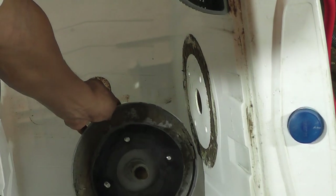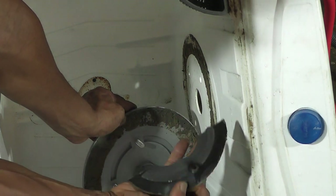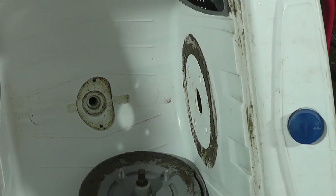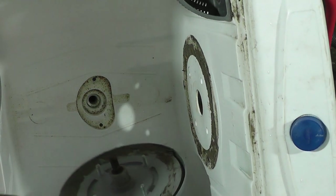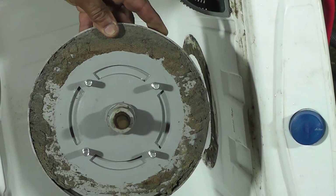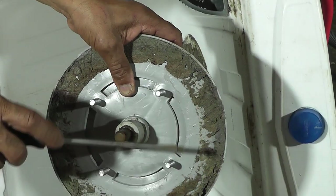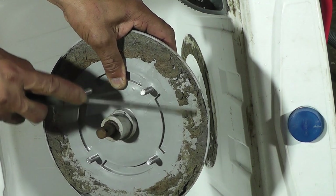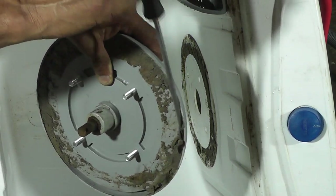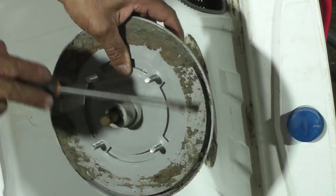Tem uma proteção aqui — procure tirar para não rasgar. Aqui está o X da questão. Dá uma olhada nisso — isso é porque a Madalena lava tapete e pano de chão, como eu falei. Olha! Tá vendo? É isso aqui que faz com que dê problema no batedor.